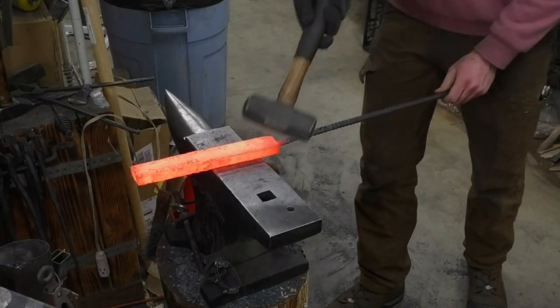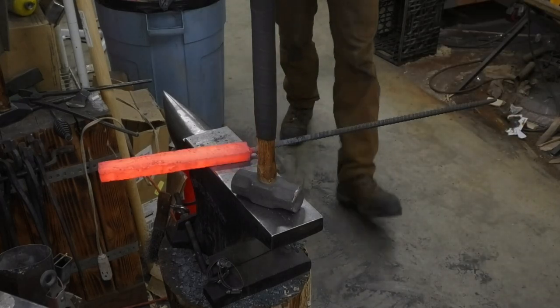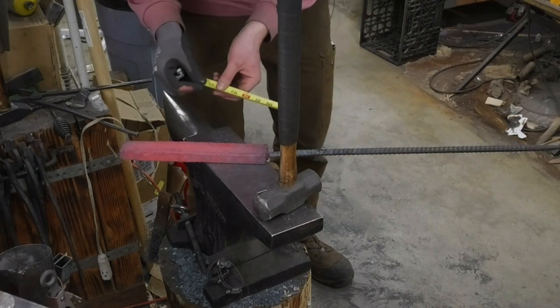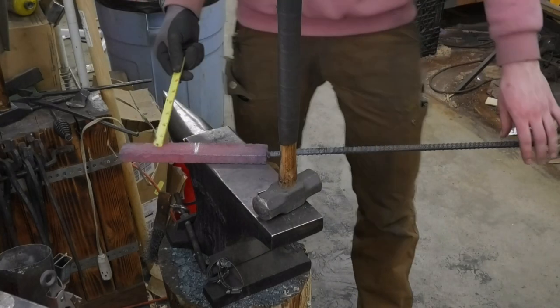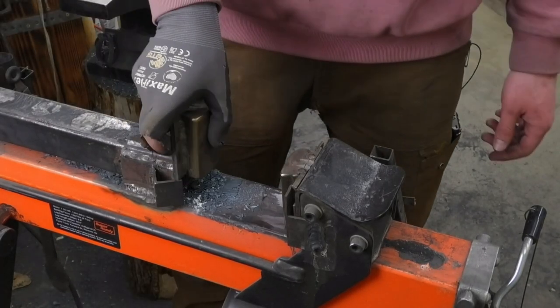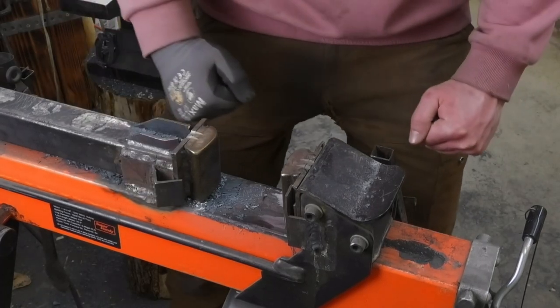I only need about seven inches of material. This is thicker than it needs to be in this direction. I think I'm going to take like five inches and then draw it out to seven, so then all this I can use on a different project, a different knife. This project has been so much forging. I honestly don't know if I can make just blacksmithing interesting for 10 minutes, but I'll do my best.